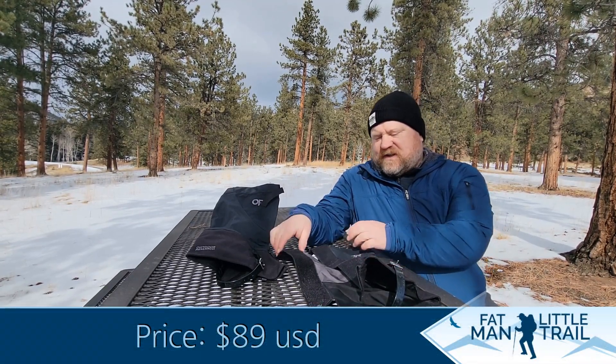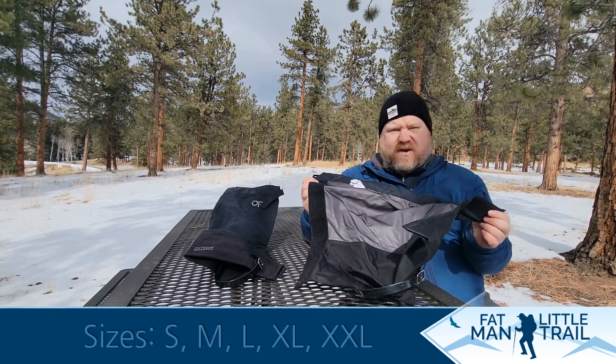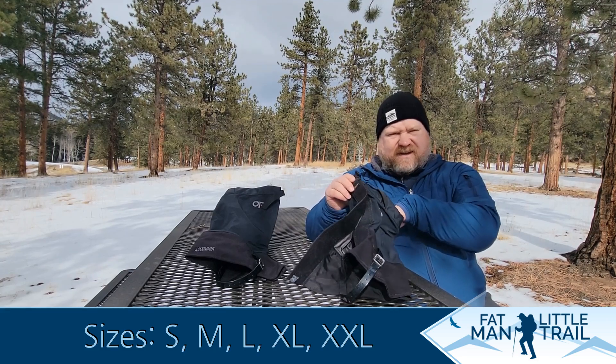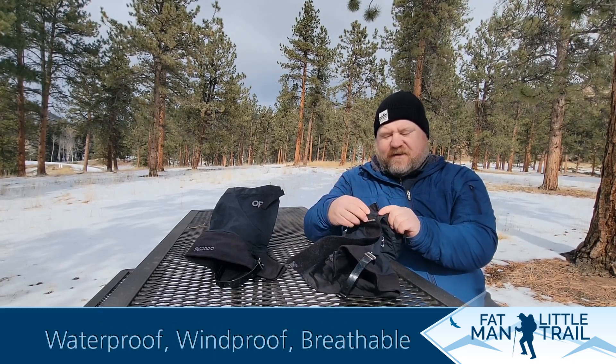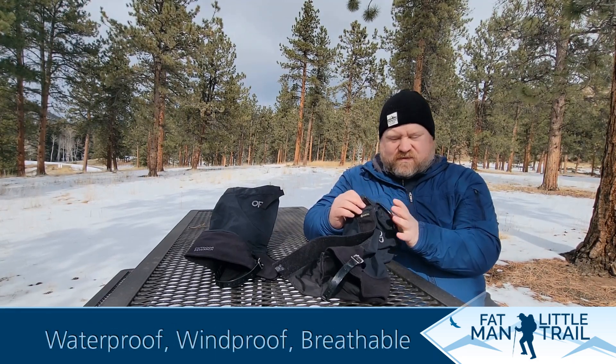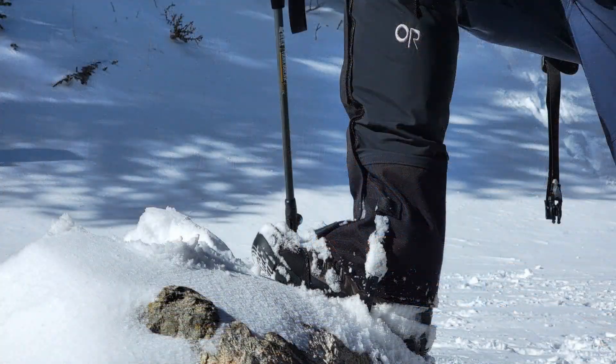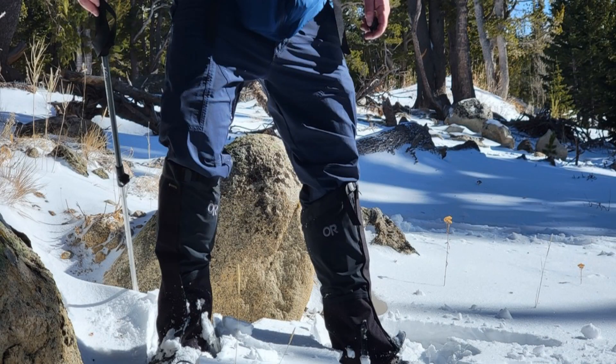What Outdoor Research has done here is they've made a wide version of this gator which actually fits around my entire calf and allows me to connect the Velcro, put the straps together, and make sure that I have a watertight barrier all the way up to my knee — something I can't do with other brands of gators because they're just not wide enough for my calves. There's nothing worse than having a gator that you can't get closed all the way.